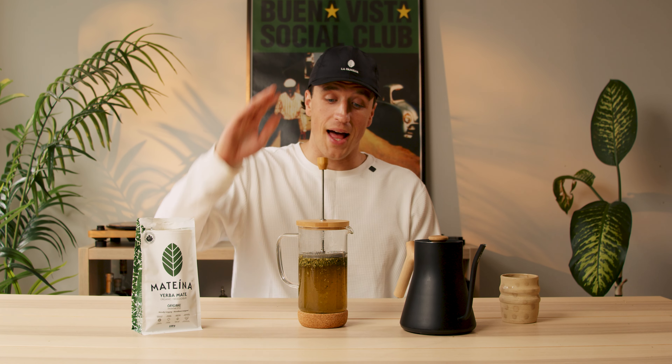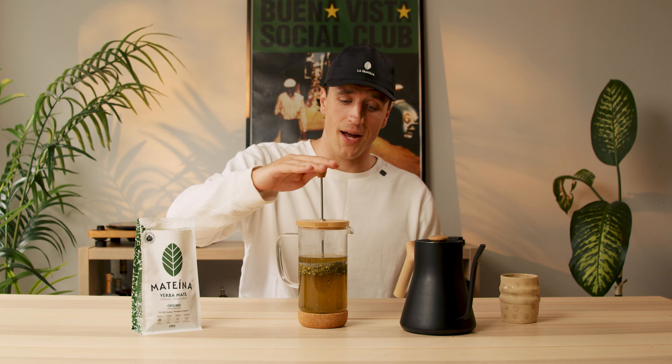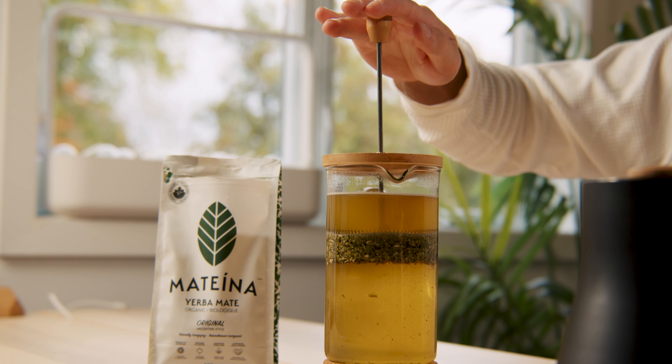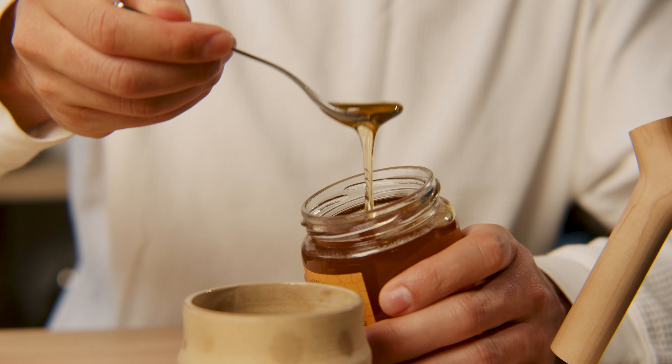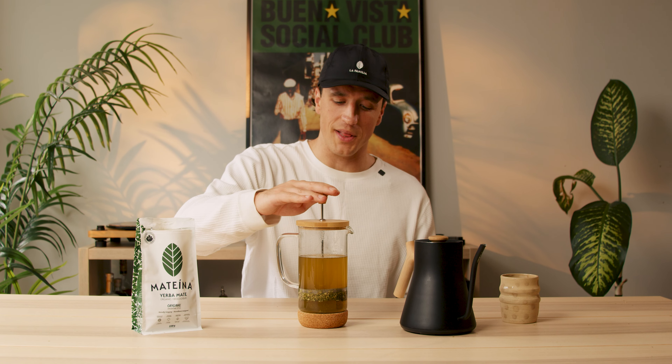When it looks just right, I'll press down the filter and voila! As you can see, it's a breeze to make. Feel free to add honey, maple syrup, or even pour it over ice with lemon juice.